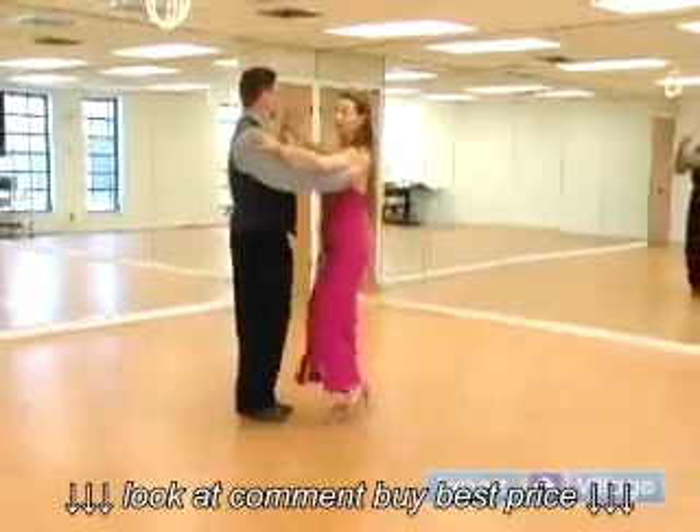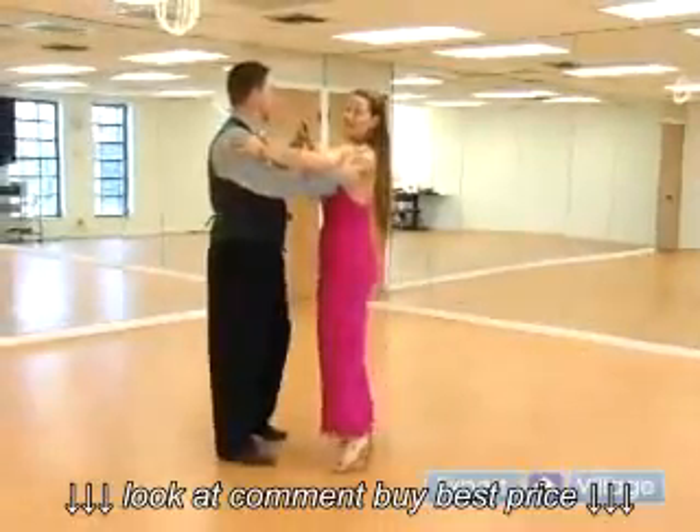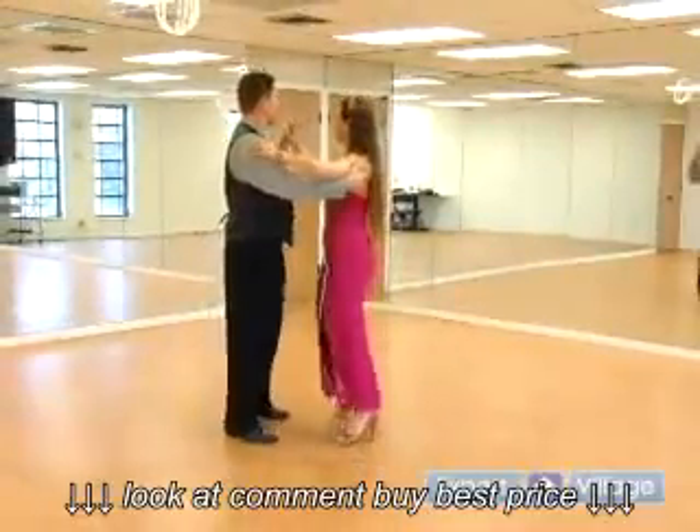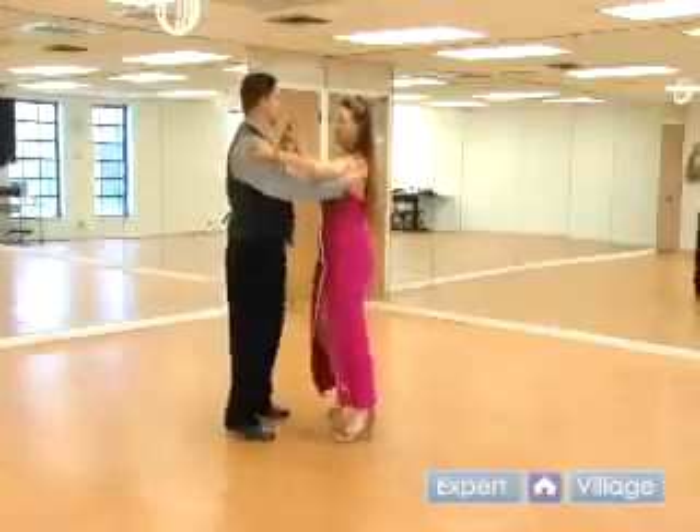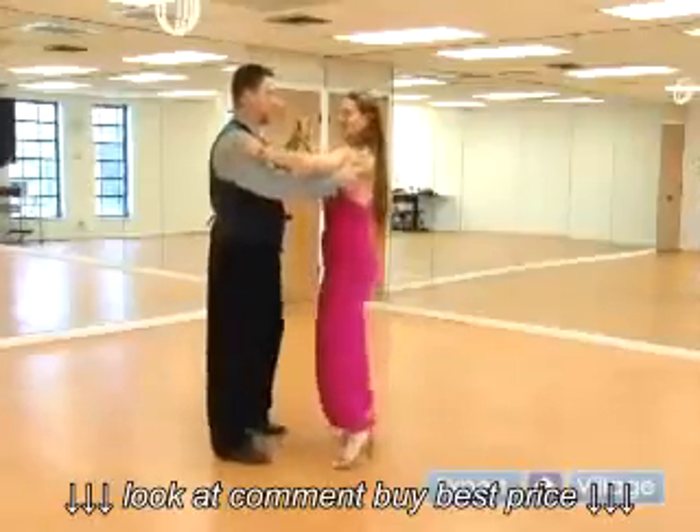One, two, three, four, five, six, seven, eight. One, two, three, touch. One, two, three, touch. One, two, three, touch.